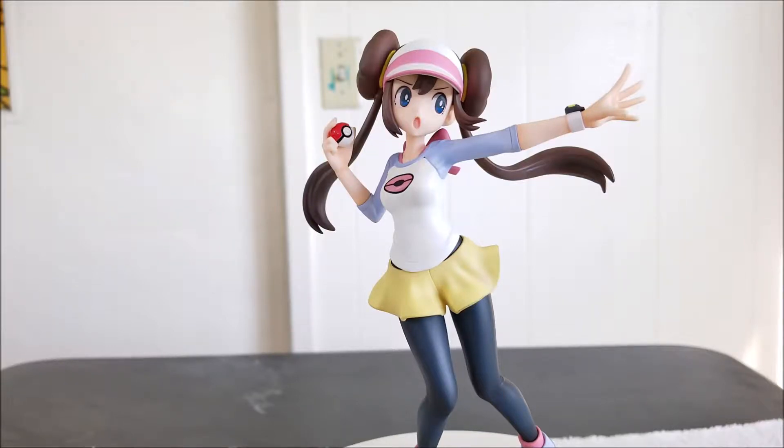Hello ladies and gentlemen, welcome back to my channel. My name is adrian0077, and today I have another Pokemon statue review for you guys. Today is Pokemon Trainer Rosa with her Snivy, and this comes from the makers over at Kotobukiya. This is part of their Artifacts J line.